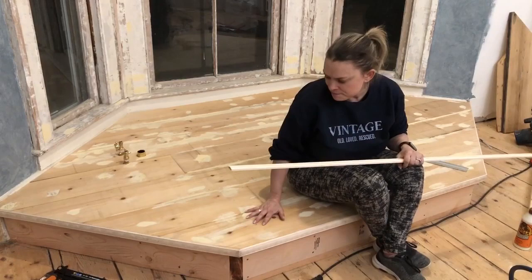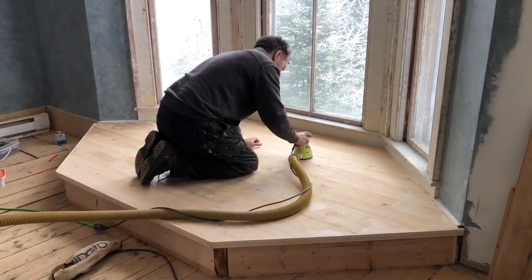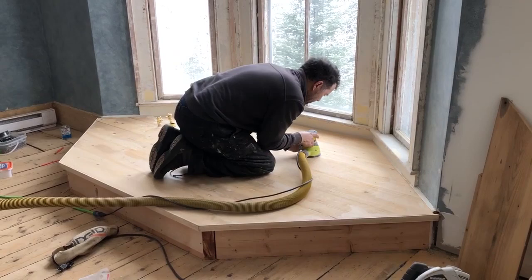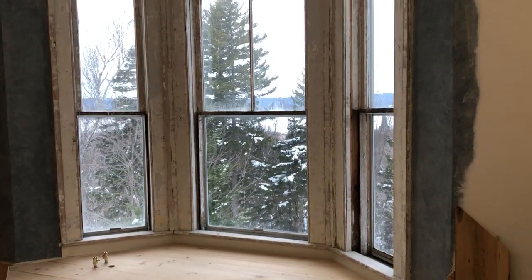Tomorrow's the day we do sanding, and fingers crossed we may even do some staining or painting of the wall. After a bit of sanding, the floorboards started to look amazingly almost like new - it's hard to believe these were old floorboards from up in the attic. Once they were all sanded it was time for us to start working on sanding the windows.